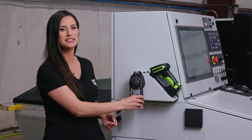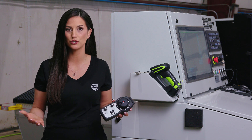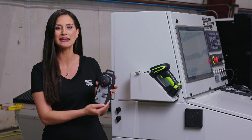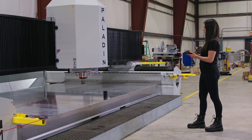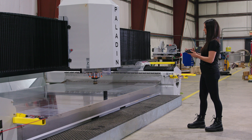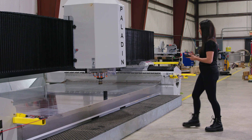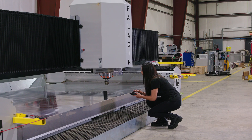Let's talk about this thing — it's called a manual pulse generator, also commonly referred to as an MPG. It's kind of like a remote for your Paladin. The MPG allows you to maneuver the Paladin while standing away from the controller and closer to the table bed.